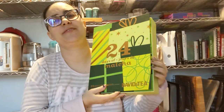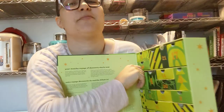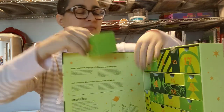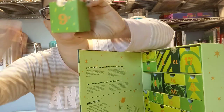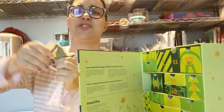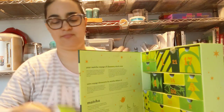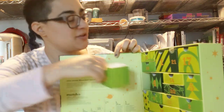Alright, today is day 9 on the 24 days of matcha. Mocha Matcha is what we got — chocolate and green tea sounds good to me.